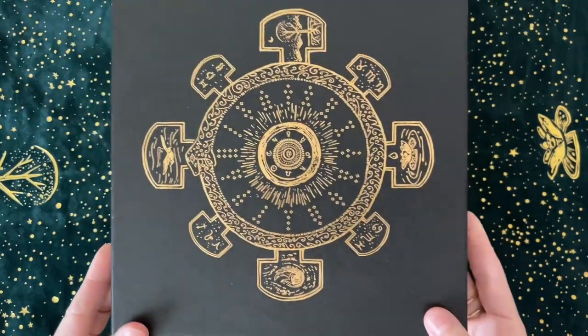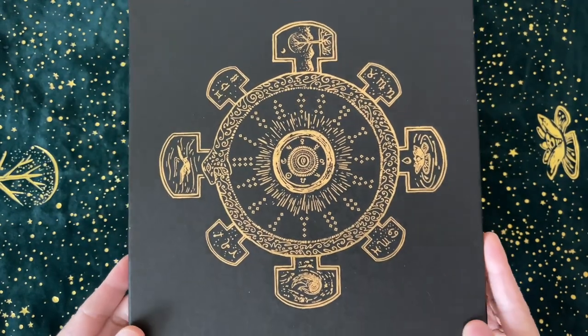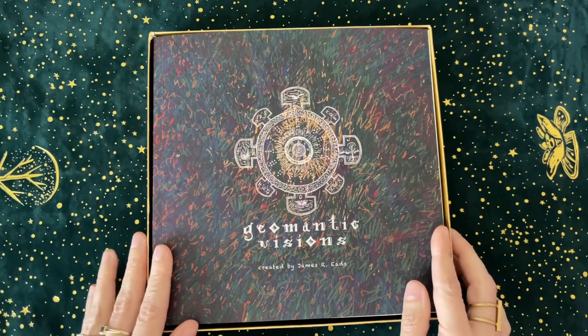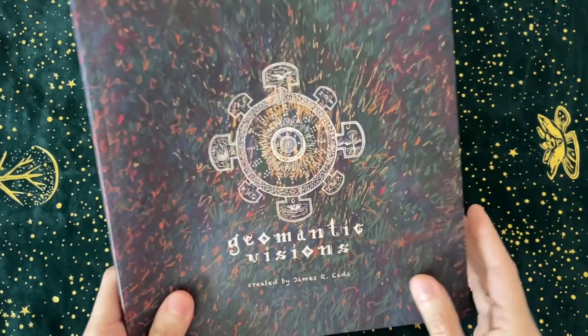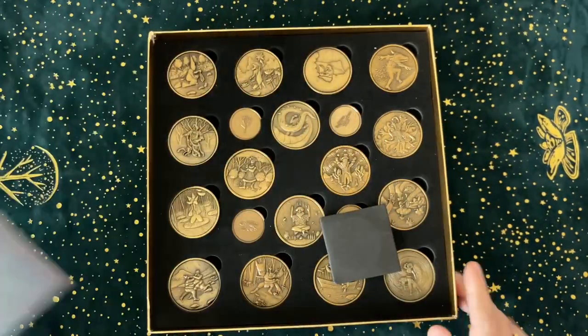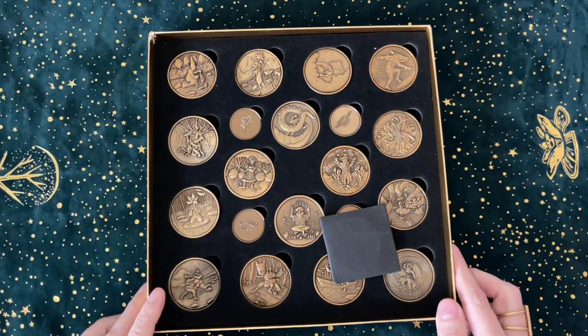So it's a beautiful, beautiful box. This is like a chocolate brown with gold. And it comes with a really, really nice book. I'm going to put that off to the side for just a second — but this is important, especially if you're new to Geomancy. So this is the coin set.